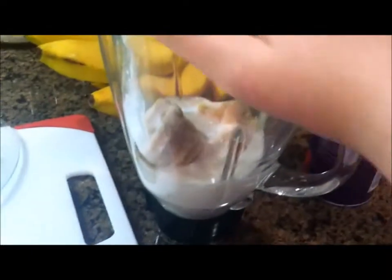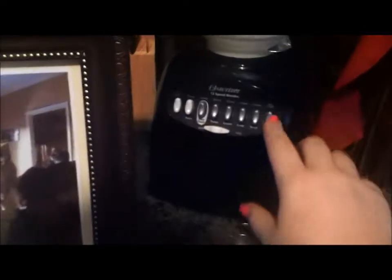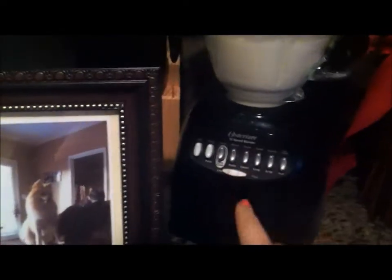Okay, then all I do is put my lid on my blender and take it over here. Now this part's going to be loud. I just put it on whip — any of the settings will work really. And you just blend until you like the consistency.